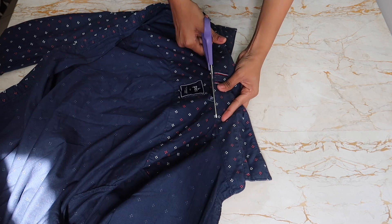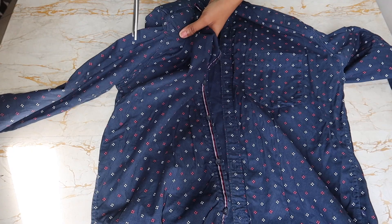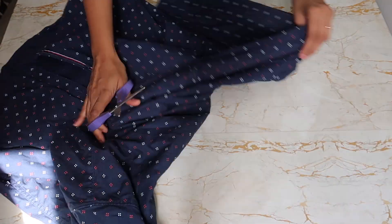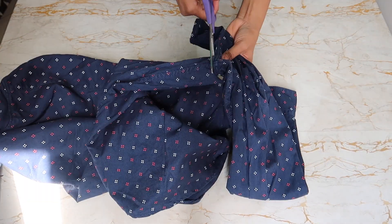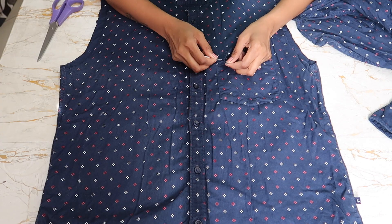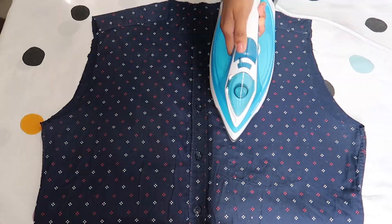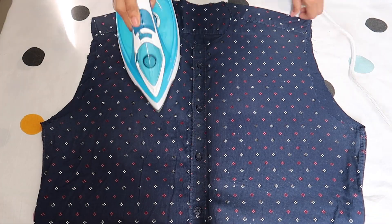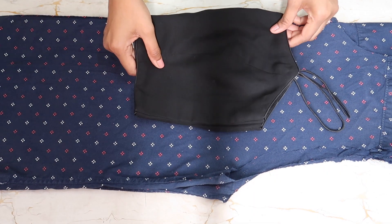First, cut out the collar because we don't need it — just like the way we don't need toxic people in our life. Next, cut out both the sleeves; we will be using the sleeves to make the ruffles. After that, remove the pockets because there is no need for them. Press it down neatly so that there are no creases.